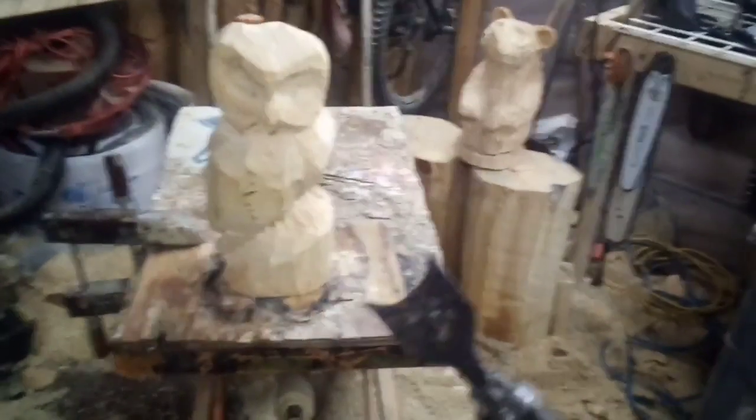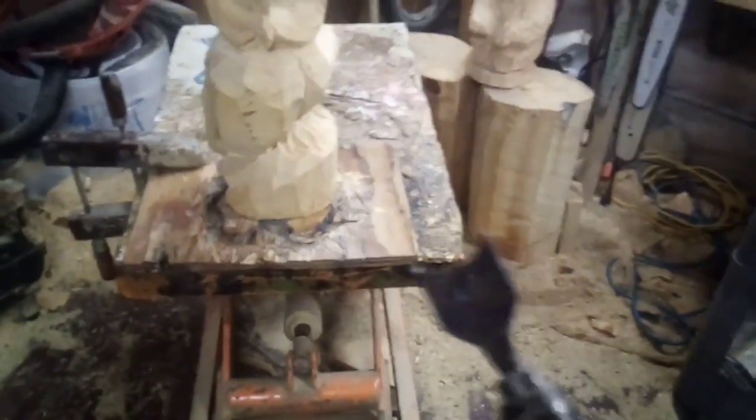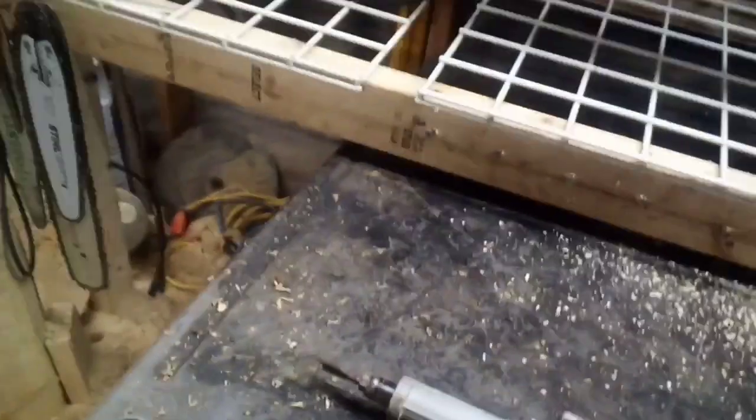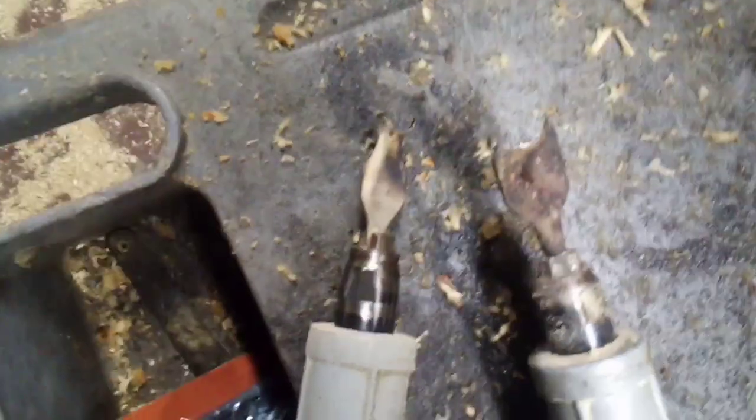We're gonna work on the owl that I started months ago. I'm gonna use two bits — I made these myself out of drill bits, carpenter's paddle bits for setting doors and drilling holes for wiring and two-by-four studs. There's that bit and then there's the smaller one.